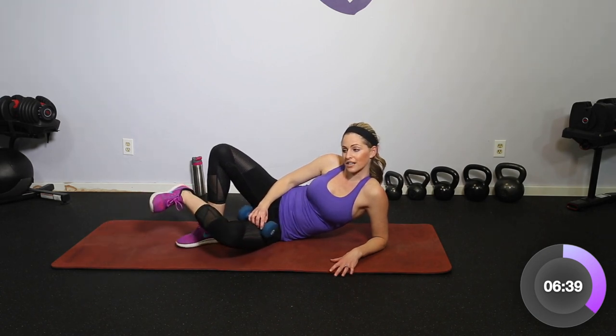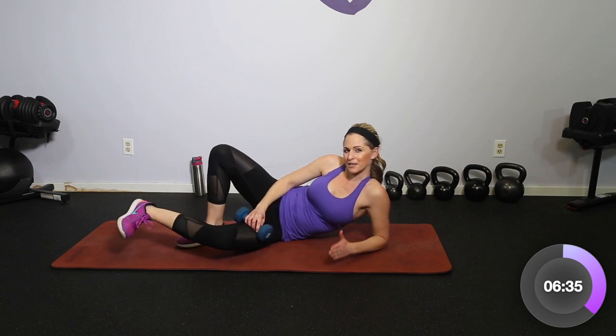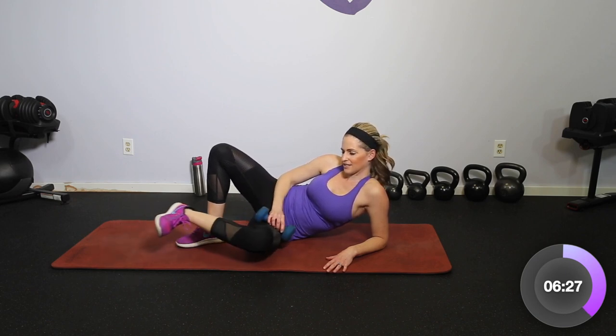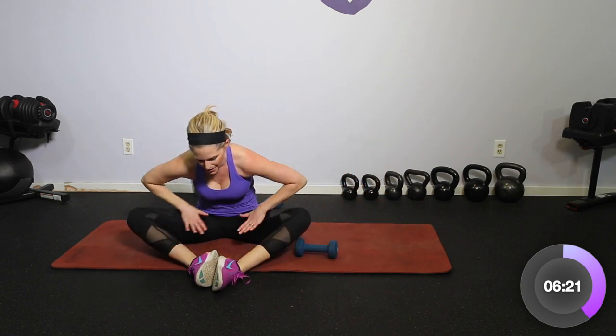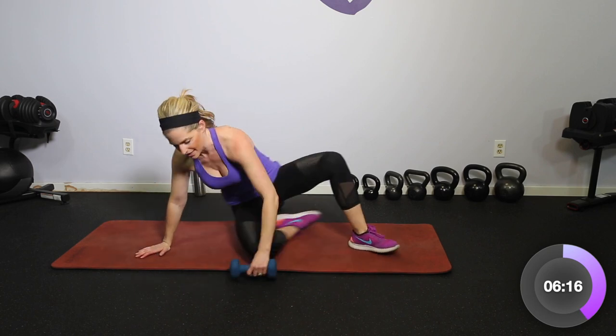Hold it in tight — instead of pushing out, we're going to bring that knee up and down. So instead of pushing back, we're pushing forward. Four more: four, three, two. We feel that inner and outer — bring it up, drop the knees to the side, little stretch. And then we'll do all of that onto the other side.